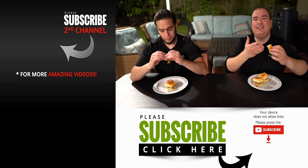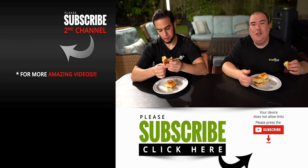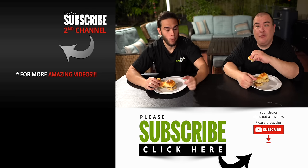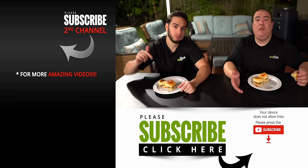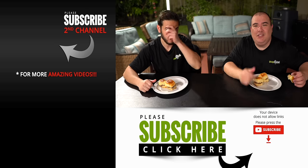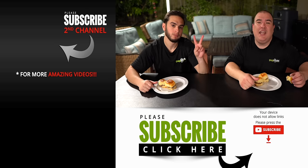Anyway guys, these are the White Castle sliders. I hope you guys enjoyed this video. If you do enjoy it make sure to give it a thumbs up. If you're not a subscriber, be sure to subscribe for future videos. Remember if you are interested in any of the equipment I use, everything is always in the description down below. Thank you so much for watching and we'll see you guys on the next one. Take care everybody, bye bye!